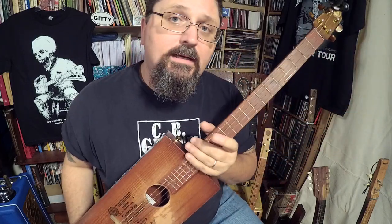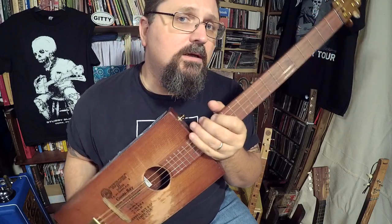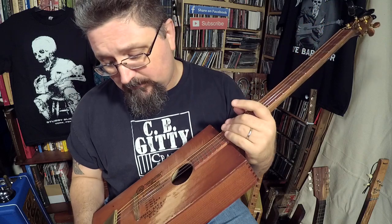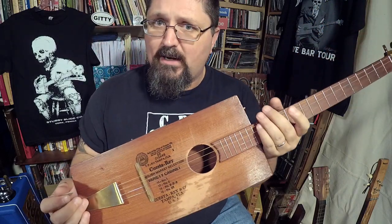Hey guys, it's Shane Spiel, and I'm going to show you some pretty playing on a four-string cigar box guitar. This one was made by G.S. Monroe down in Florida, and this is the guitar that is all over my album.